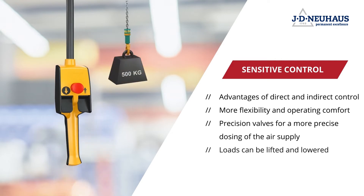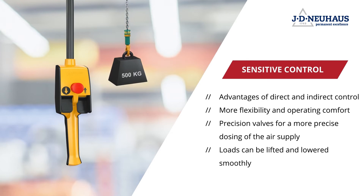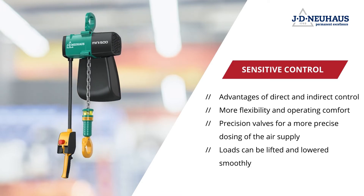Added to this are the completely new precision valves, enabling even more precise dosing of the air supply and thus making it possible to lift and lower loads smoothly.